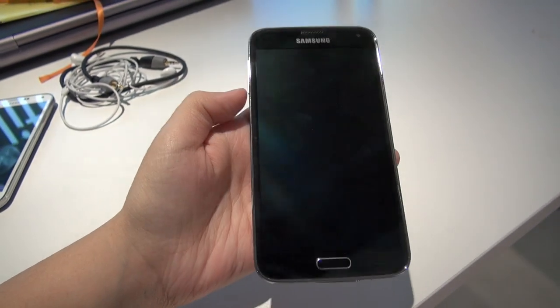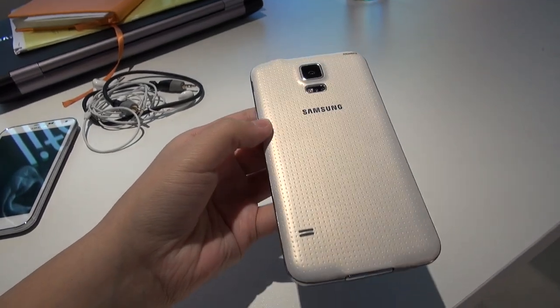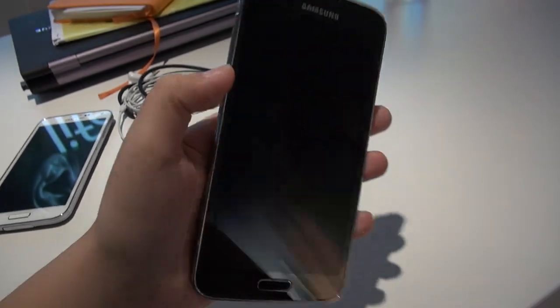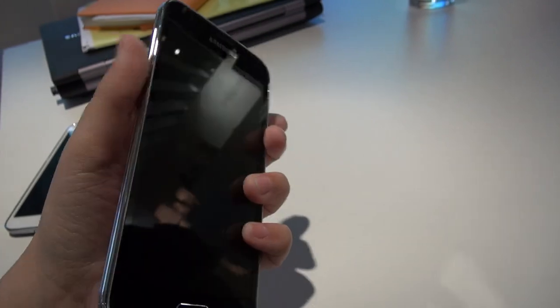Alright, so there we have it — we have the black front, and you can see that there's the pearly white pretty cover on the back. I really do like this contrast. I really wish that this is a version that they sold. It would also be nice if they had interchangeable back covers.